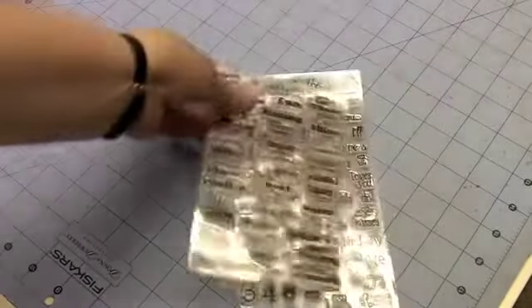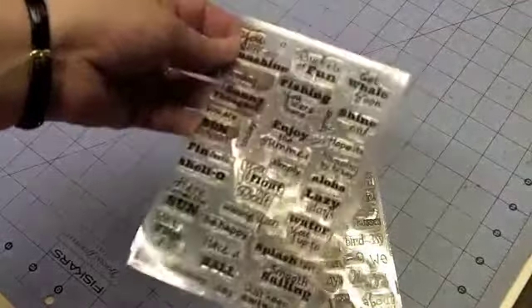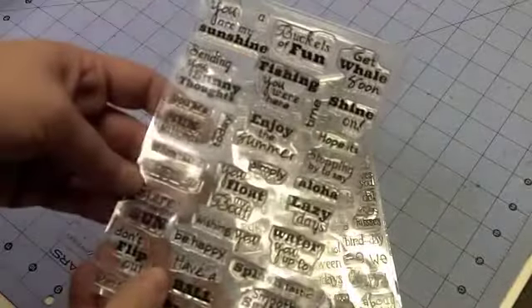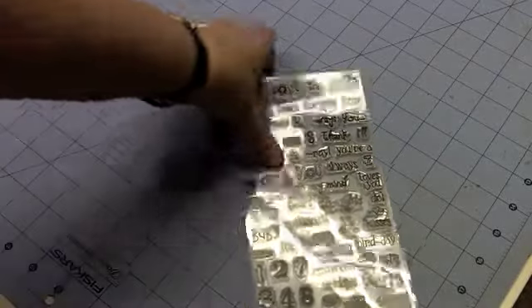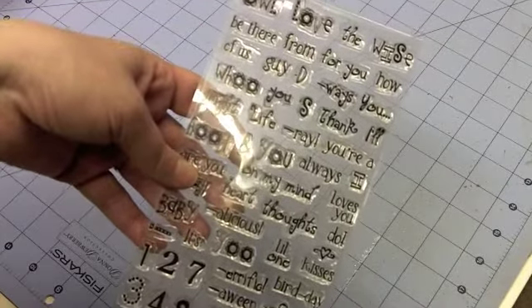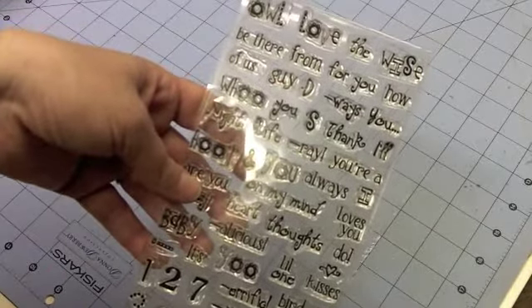Let's get started making our card, and I need to grab my stamps. I'm using two sets of stamps from K. Andrew Designs. The first one I'm using is Splashtastic Summer, and the other is Ali Who, also from K. Andrew Designs. I used several stamps from them. That's what I love about these Mix and Match sets — you can mix them up and come up with your own phrases.